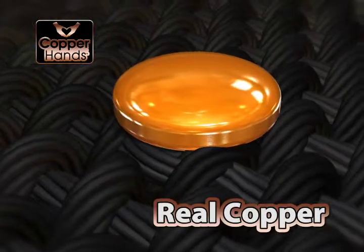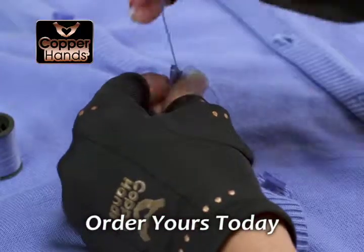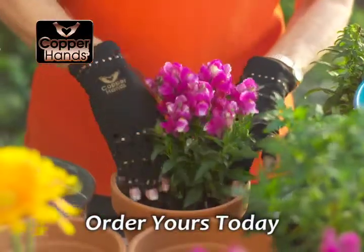Copper Hands are made with real copper. I started to feel relief just as soon as I put the gloves on. Designed to be breathable and feel comfortable, even in the hottest months.